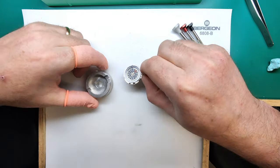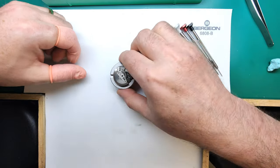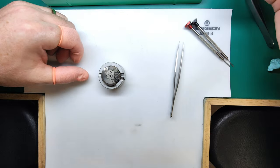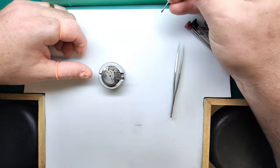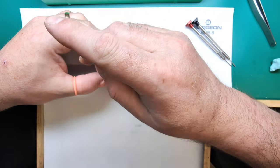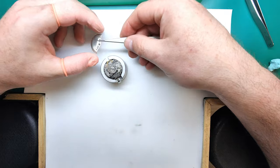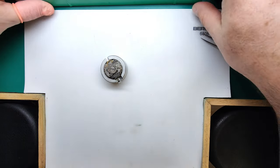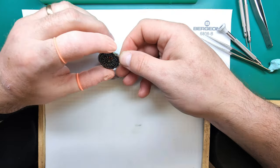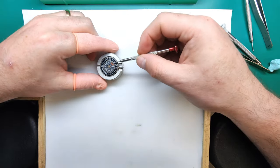The first thing I like to take off is the rotor. This movement holder is my own specific movement holder which I made many years ago because I work on this movement a lot. I'm just going to remove the rotor and that's all we need to do on this side for now. We'll put that in the tray. Then we're going to flip it over to the dial side.